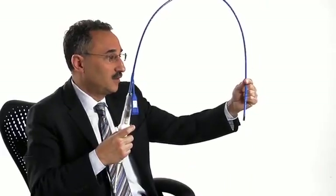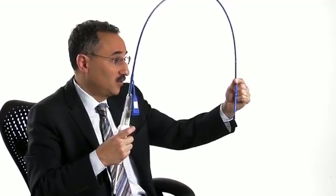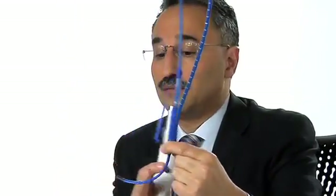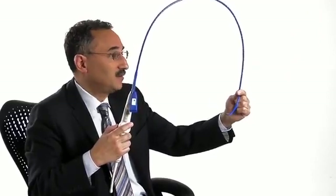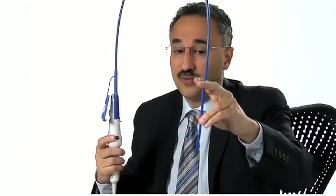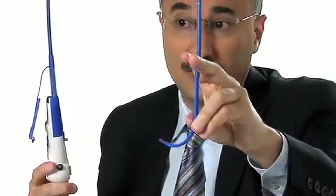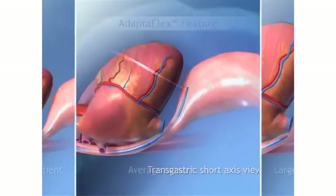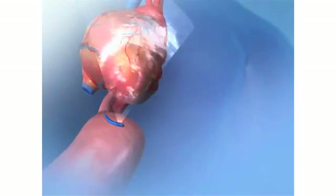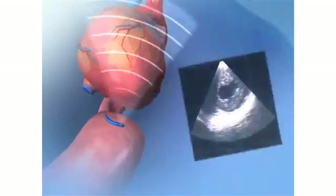Suppose the probe is now in the stomach and my fingers represent the lower esophageal sphincter where it crosses into the stomach. If I flex the tip of the probe, there's a fairly long reach — that might be appropriate for a man who's six foot two and 225 pounds. But for a woman who's five feet tall and only weighs 100 pounds, you just withdraw the probe a little bit, flex it again, and it has a very short reach. This makes it extraordinarily easy for even an intensivist to get the appropriate imaging plane for the transgastric short axis view, over and over again, even in different patients.